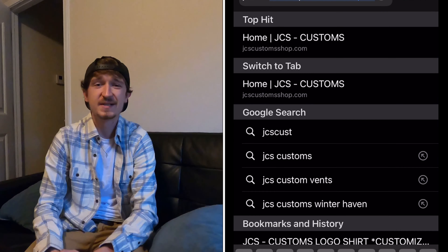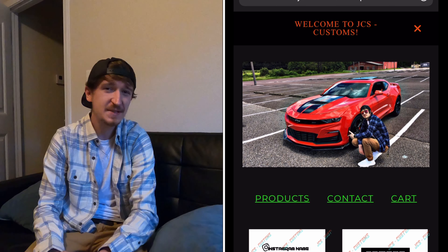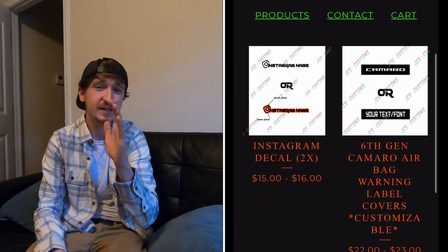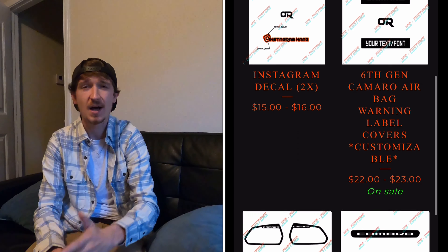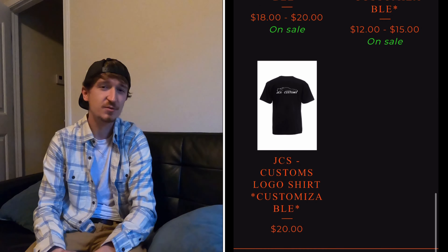The first thing we're going to do is type in jcscustomshop.com. It takes you straight to the homepage of my website. On the homepage you'll see all the products currently listed. If you scroll all the way down to the bottom you'll see some more options, and we're going to go through those real quick.